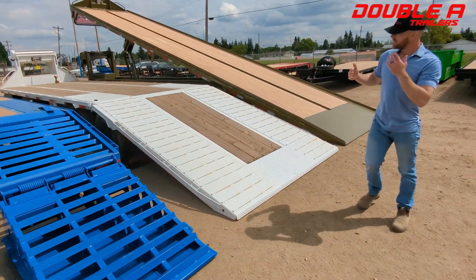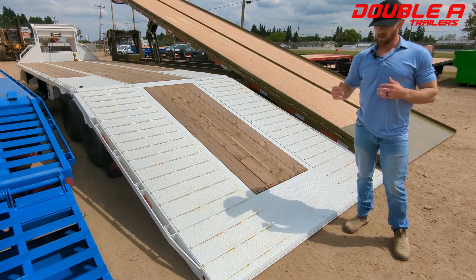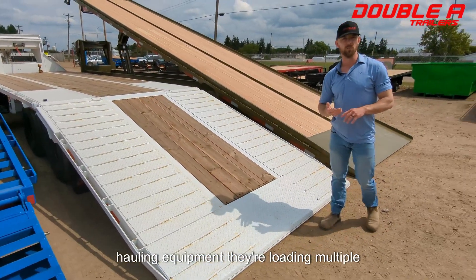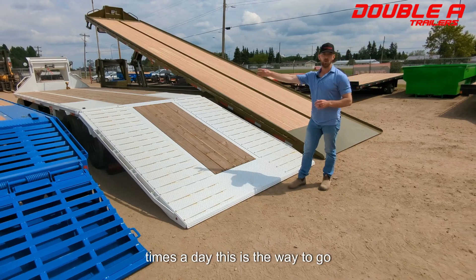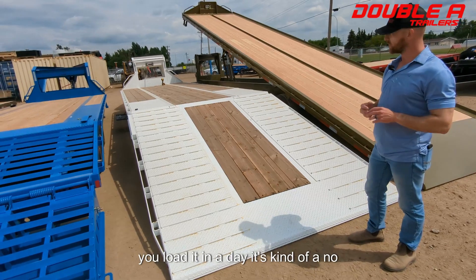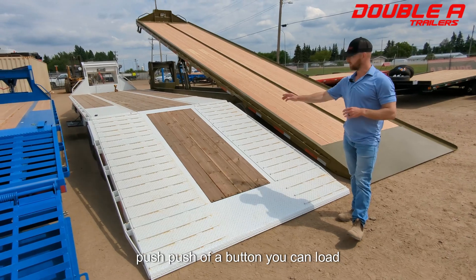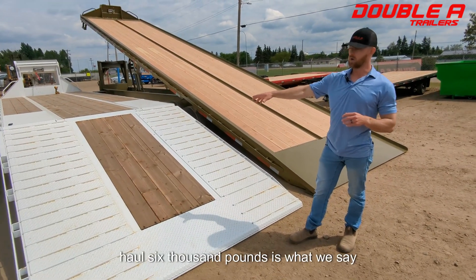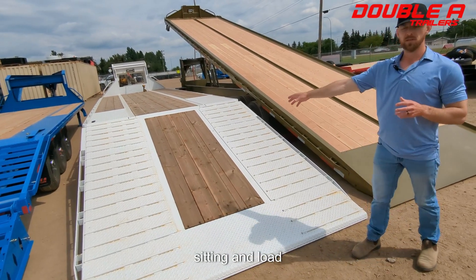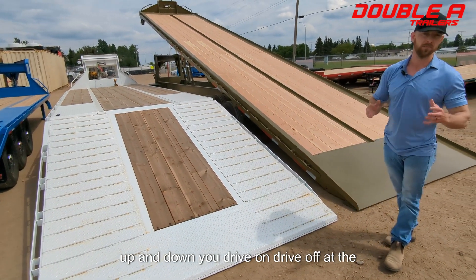Moving up from there, essentially the same purpose as the BT-7, this is the BT-6, the hydraulic dovetail. We see guys that are doing lots of loading day in, day out — hotshot guys that are hauling equipment, loading multiple times a day. This is the way to go. It bites a little more into the budget, but as far as ease of use and the amount of times you're loading in a day, it's kind of a no-brainer. At the push of a button you can load 10,000 pounds on here — haul 6,000 pounds evenly distributed — but you can load 10,000 pounds on here easily. No messing around with ramps flipping up and down; you drive on, drive off at the push of a button.